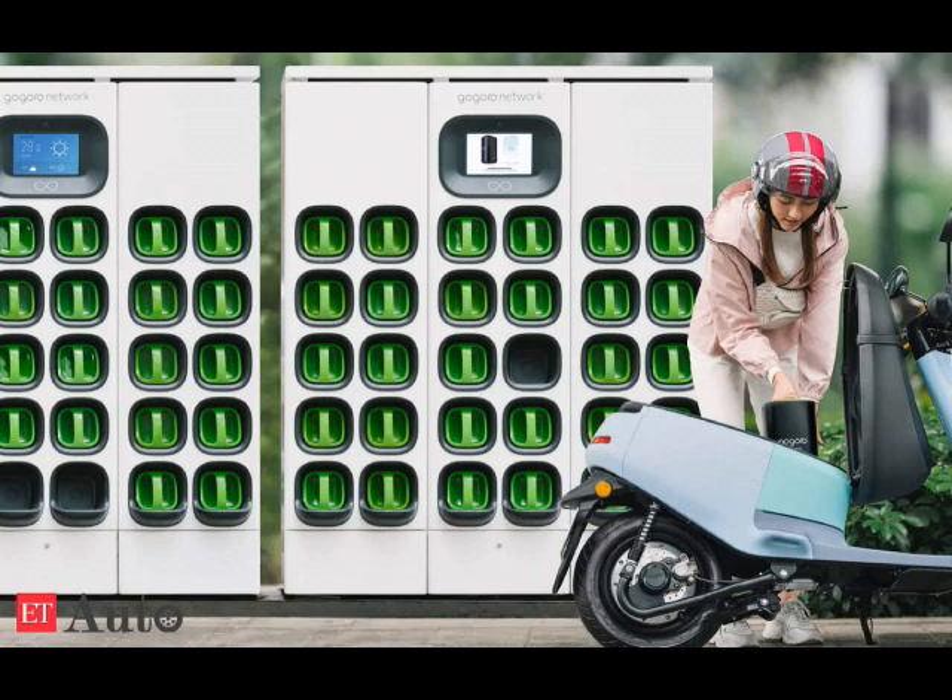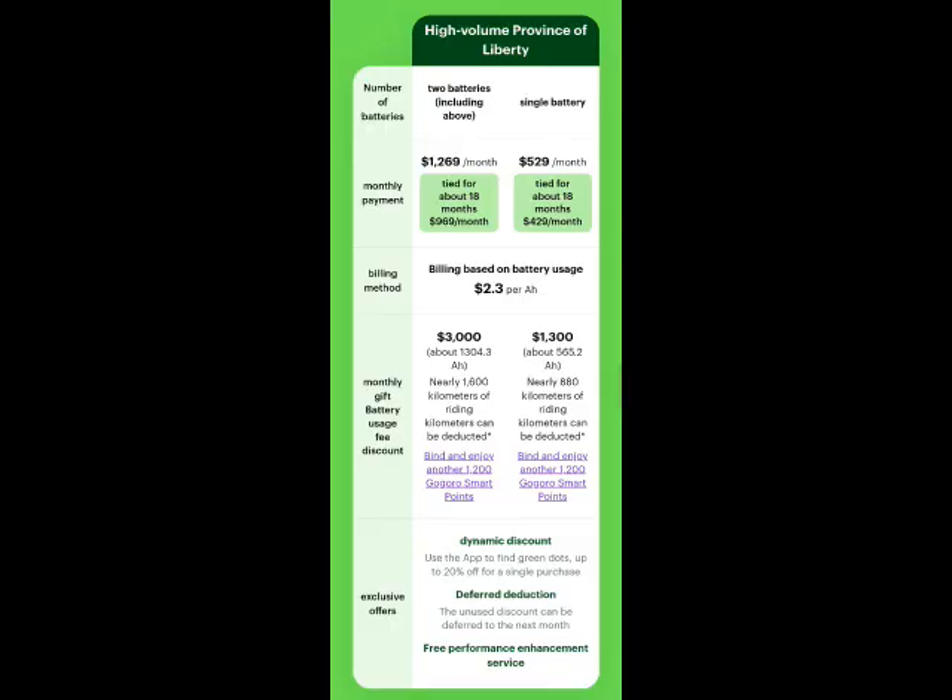Both bikes have two batteries each. Gogoro have 2,521 battery swap sites all around Taiwan — just over two and a half thousand — and over 12,000 batteries throughout, which is pretty impressive. The battery hire will cost you just over 1,200 NT a month. The government will also help with the cost: if you buy electric, Taipei City Council will give you 12,000 NT.